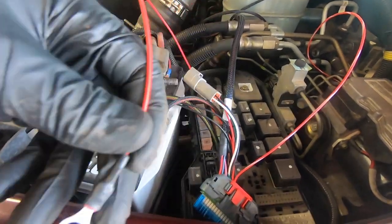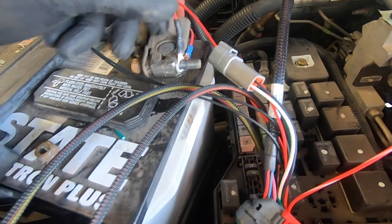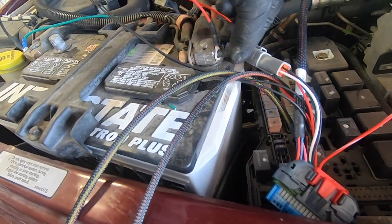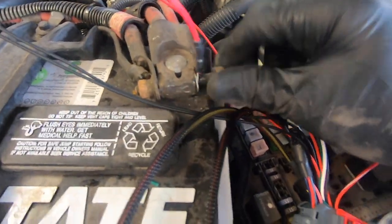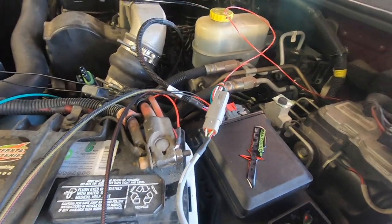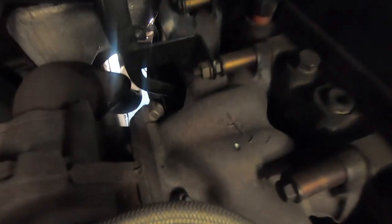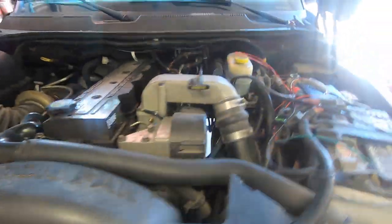The next step is connecting the positive cable for the Adrenaline to the battery terminal. All of this is done while the battery terminals are disconnected — the ground is off. Now that the Adrenaline is plugged in and the battery is reconnected, it's time to install the EGT probe. I slightly pre-drilled the exhaust manifold but didn't go all the way through, because you need the truck running so it blows out any metal shavings. We'll go nice and slow with that.